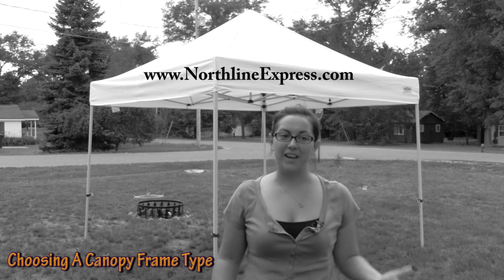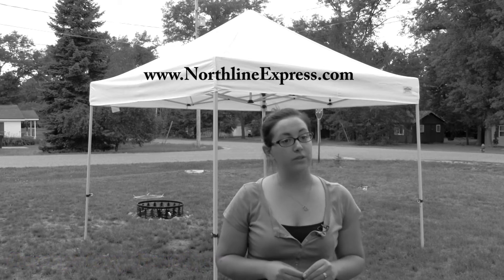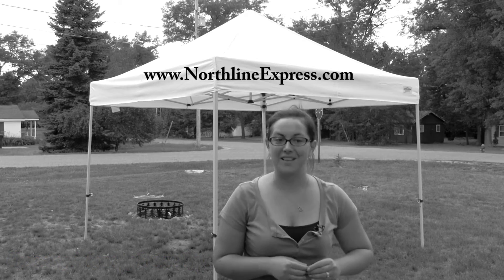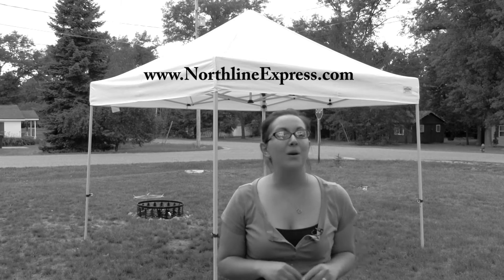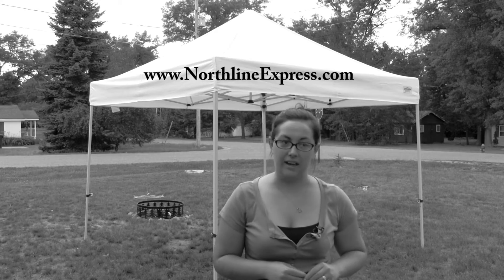Hi, I'm Melissa from Northline Express with the next video in our canopy series. In our last video we talked about the differences between heavy duty and light duty canopies. Today we're going to talk about the skeleton of the canopy — the frame. When selecting a canopy frame, you should consider the frame's weight, durability, and leg angle.